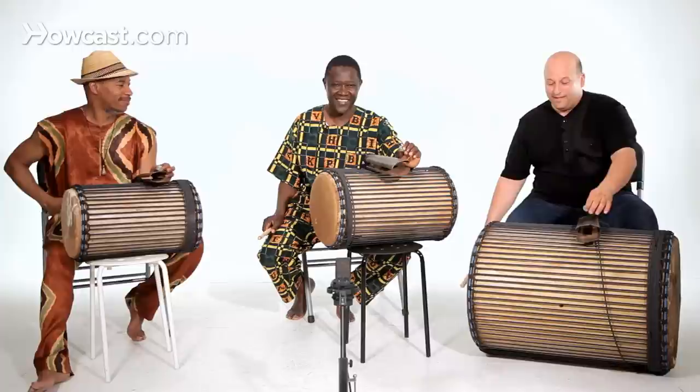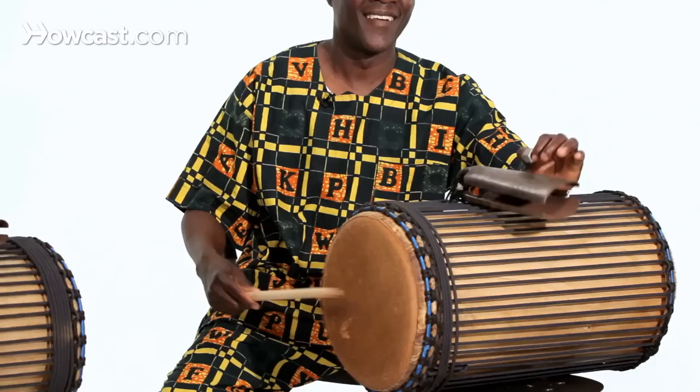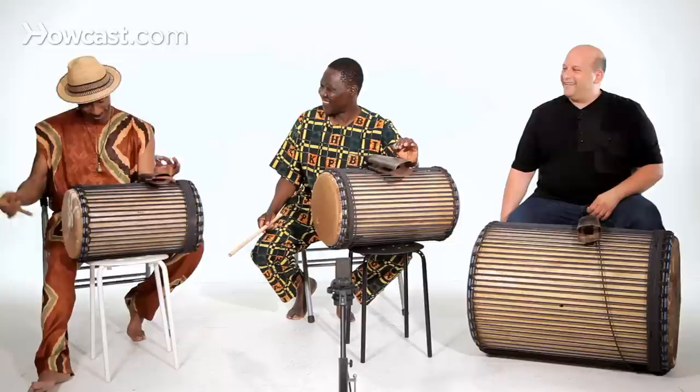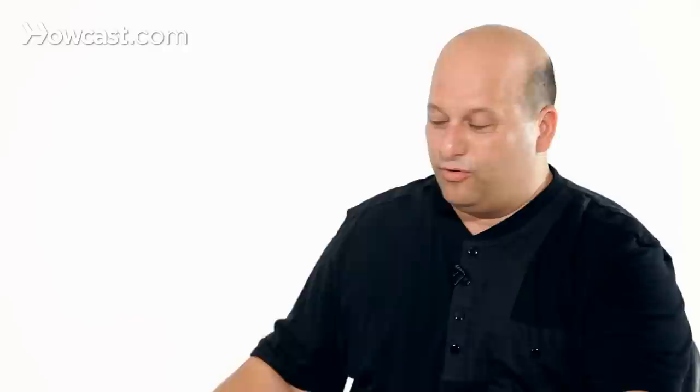The pitches are low, medium, high. So when I play, I play with the bell. And when you stay relaxed, we move the stick off the drum. And that's how the pitches on the dundun, songba, and cankini drums are played together.